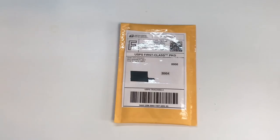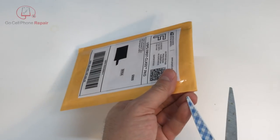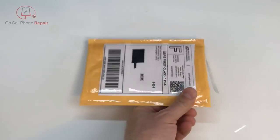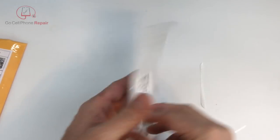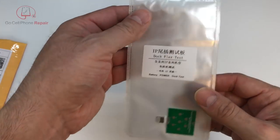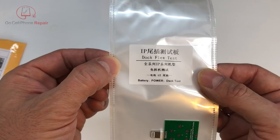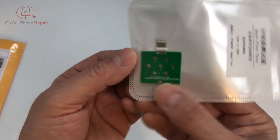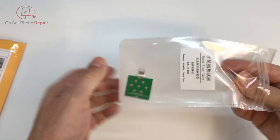All right, let's see what we have here. There we go, the dock flex test. This is supposed to be for determining if your TriStar is causing problems. Man, this thing's tiny.